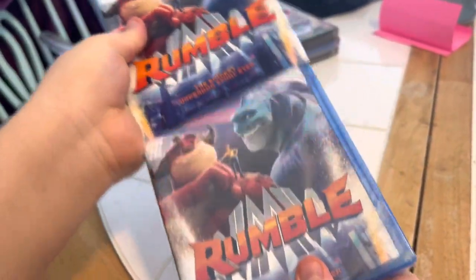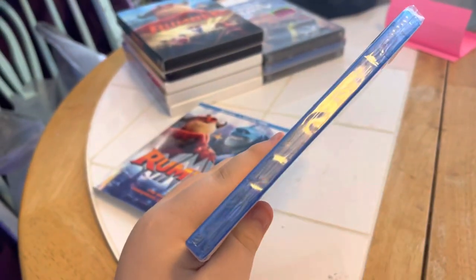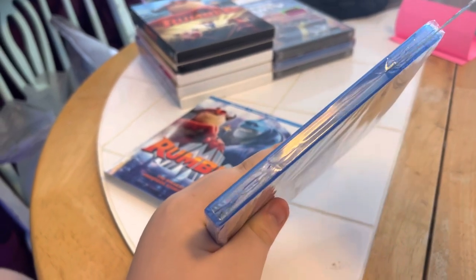We take the slip cover off and we've got matching covers. And we're going to take the plastic off and see what's inside.